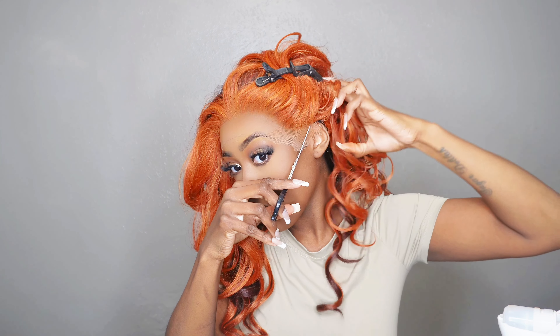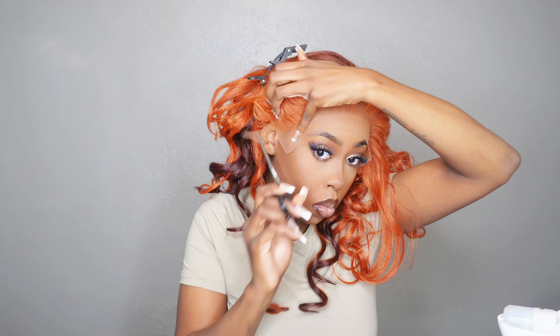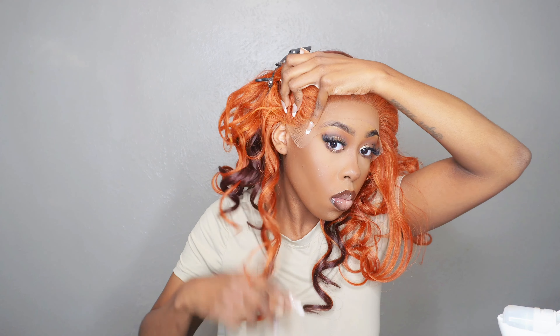Now that we have the wig on, don't forget to cut off your ear tabs first before you glue it down or however you choose to style it. Make sure you're cutting around the ear — anything covering your ear has to go.